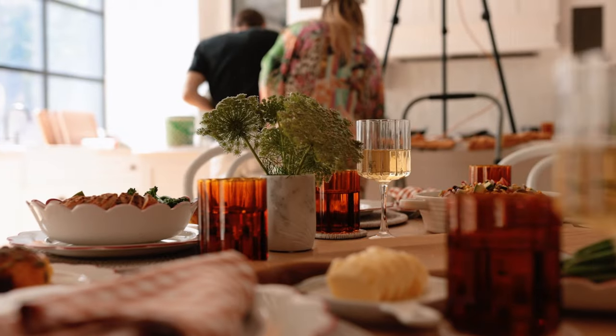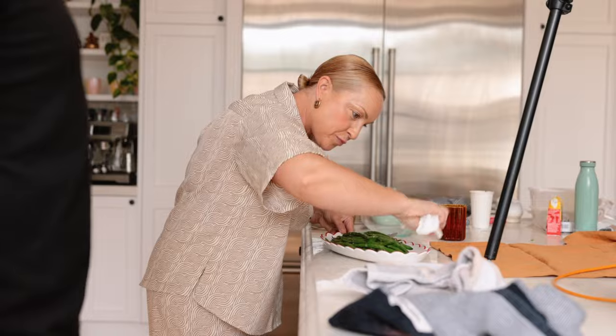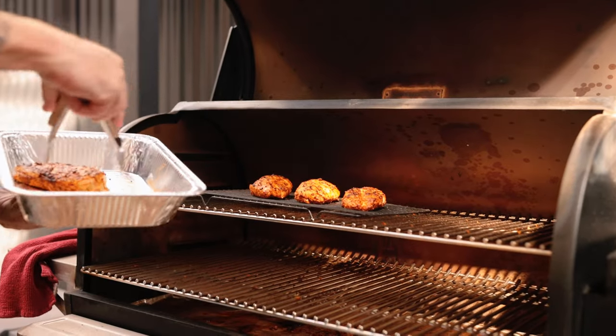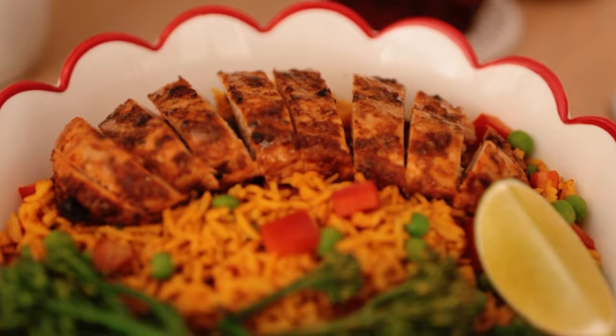Is this dad's lamb roast or mum's? So we're doing the Portuguese chicken. What I've done is I've seared it first to get a bit of charcoal, get some colour going, and then we're going to chuck it on the tray.